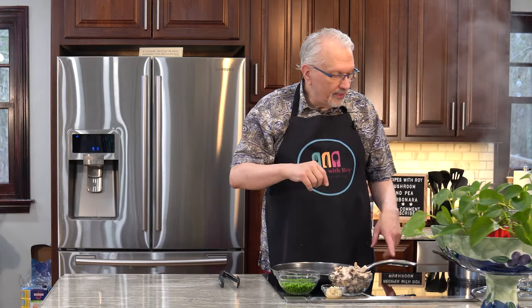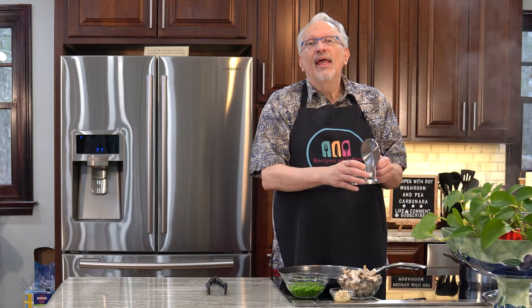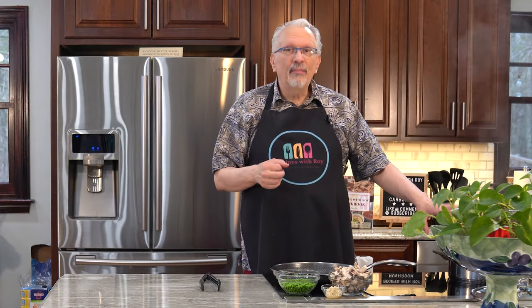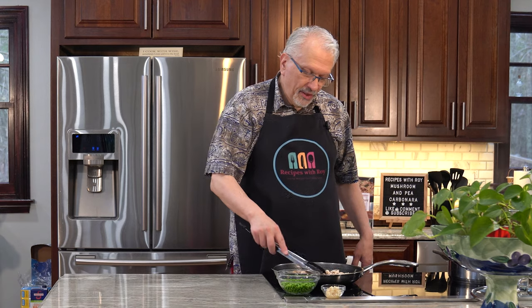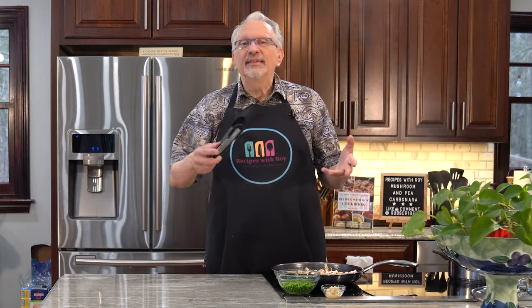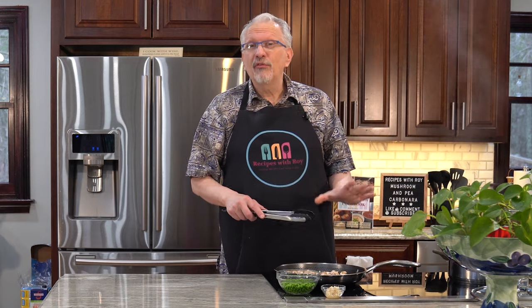My pasta water is boiling and I'm going to add some salt. You definitely want to salt your pasta water — even if you're trying to reduce your salt, you should put some in because the pasta will suck up some of that salt and get some flavor. I don't want to cook my pasta just yet, so I'm going to keep the water going. To my skillet I'm going to add in the mushrooms and cook these for about three to four minutes to get them brown and lose some of their moisture. I'm using tongs because I'll need them when I bring the pasta over.